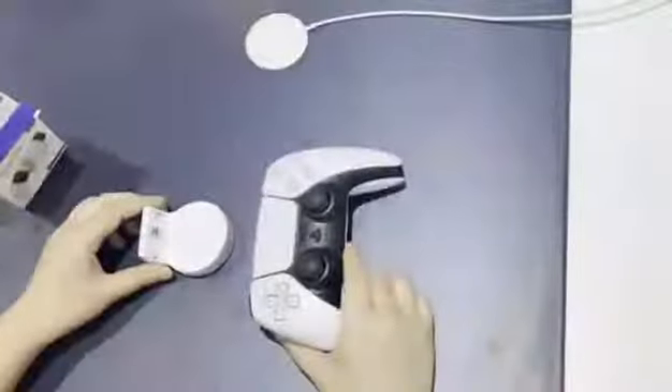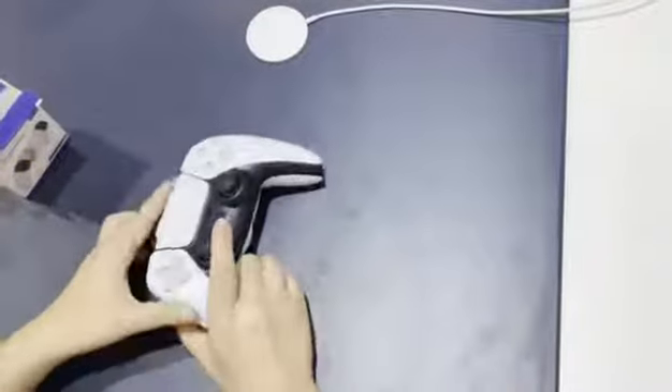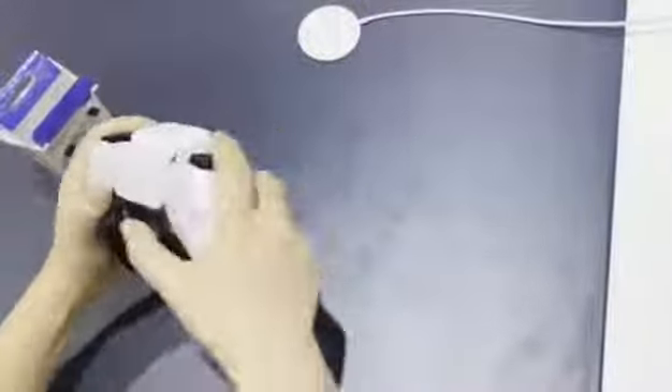It's very easy to use. Just connect it to your PS5 controller. You can see the shape perfectly fits the controller, and there is no effect on the grip part of the controller. You can play freely.